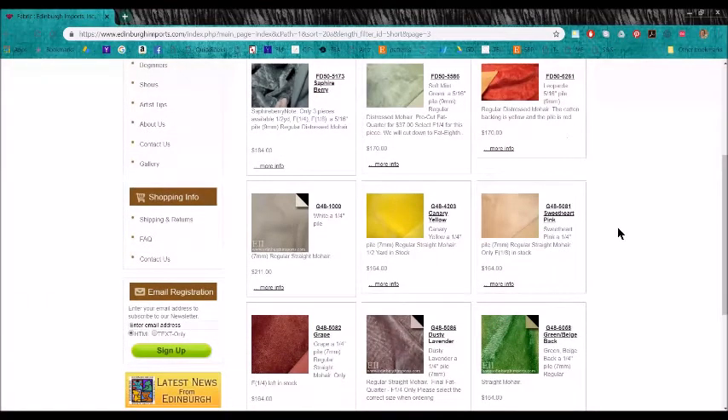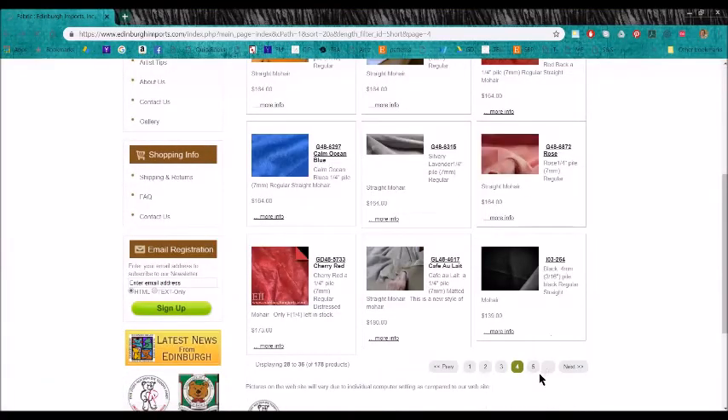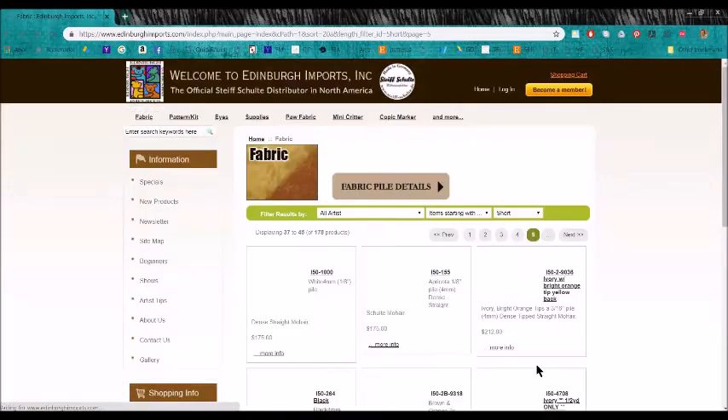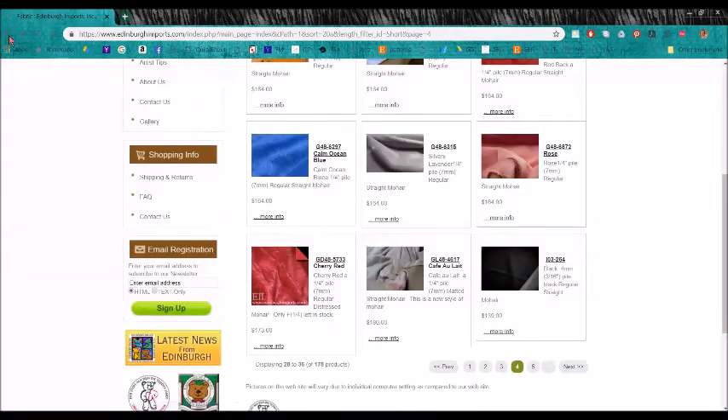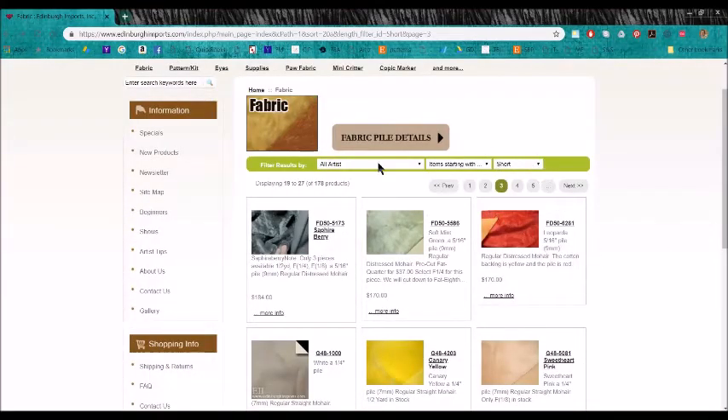There are more FDs. Here is a G48 — this is a shorter mohair than the F50, but they are listing them in alphabetical order. G48 is a quarter-inch pile, a very short fur, and that's regular straight mohair. Here we have dash-1000 again, just like the first fabric I showed you, because this is also white. I hope that gives you an idea of what these codes mean. The more you use it the easier and more familiar you'll get with it.